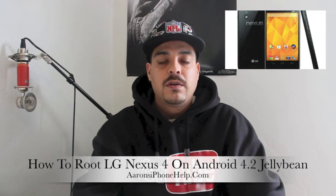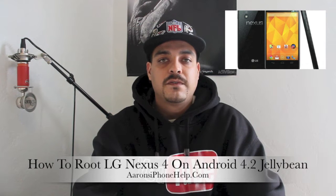What's up guys? Welcome back to the channel. In this video I'm going to be giving you a quick tutorial on how to root the LG Nexus 4 running Android 4.2 Jellybean.